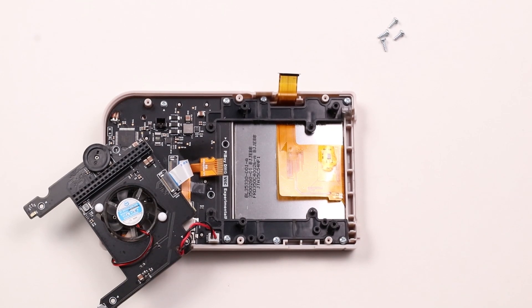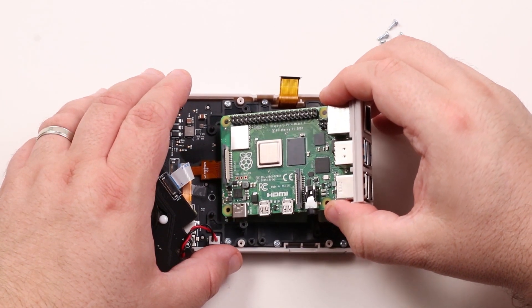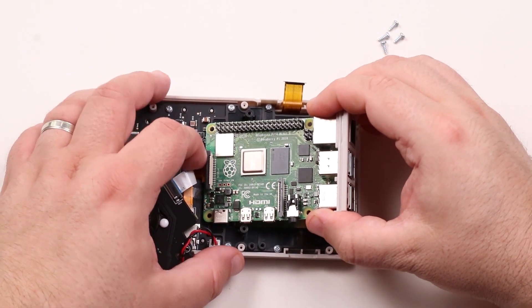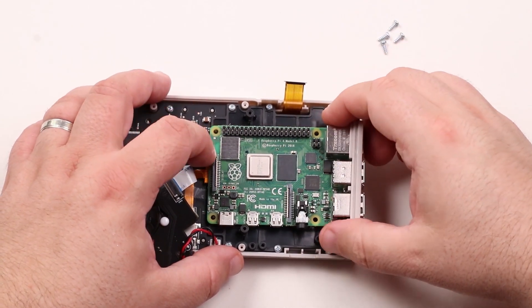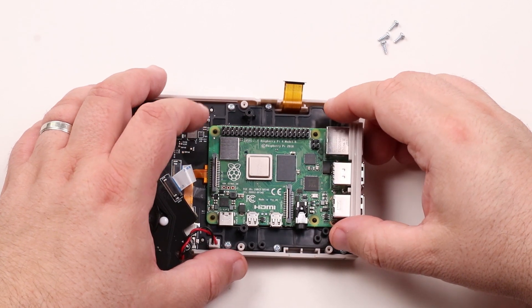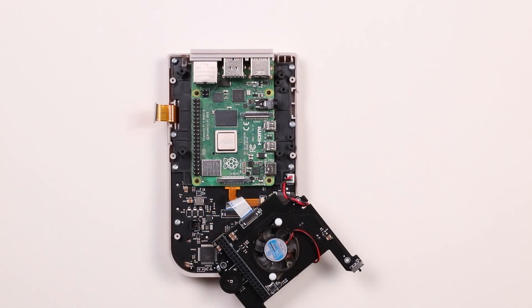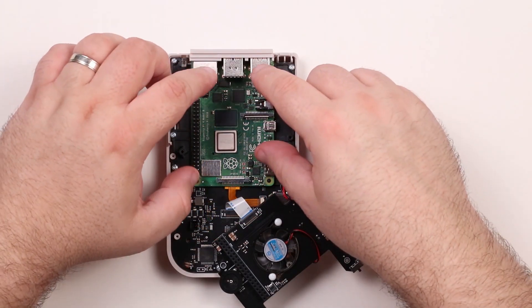Next we'll install the Pi in the case. The critical part of this operation is ensuring the SD card adapter is seated firmly in the Pi's SD socket. Lower the Pi in the case lining up the adapter and SD socket on the Pi. Ensure it is firmly seated. Now lower the Pi onto the mounting nubs, pushing it down and making sure it is securely seated.